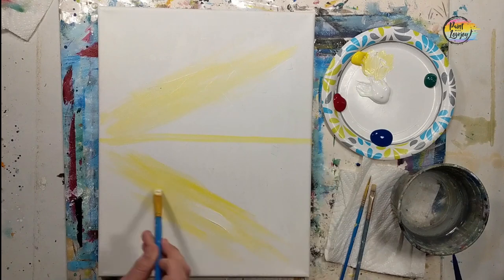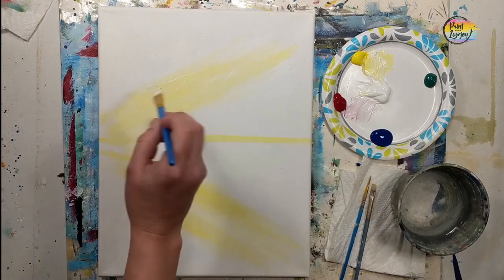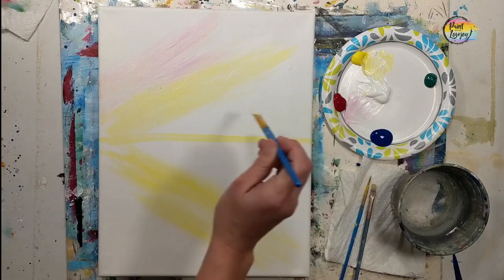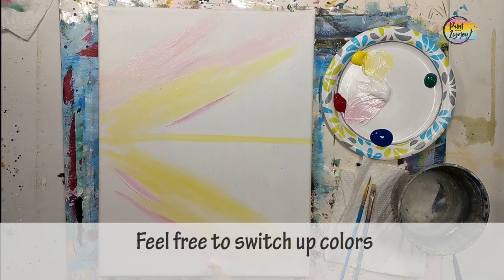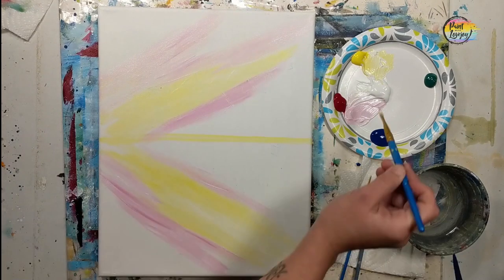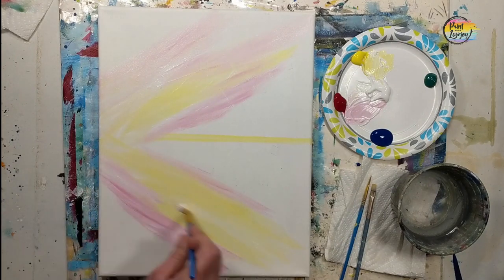Then we'll clean our brush and use a light pink. If you're using student grade paint, I recommend applying your paint a little bit thicker — it'll cover the texture of the canvas and make your blending easier. Here I'm using that light pink, which is white with a tiny amount of red. You can overlap your yellow; it may create a pretty orange color, or you can buffer your area and not have them overlap. Totally your call.